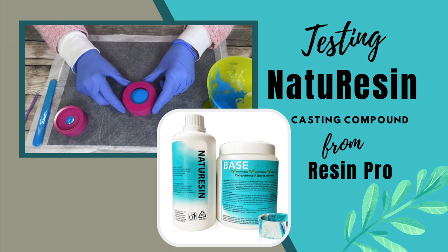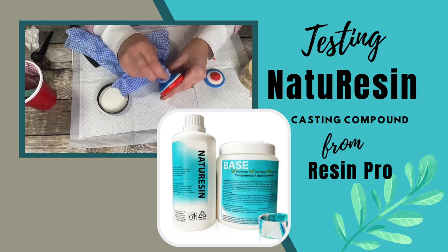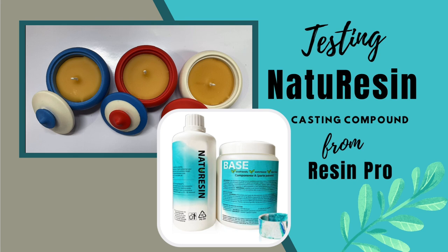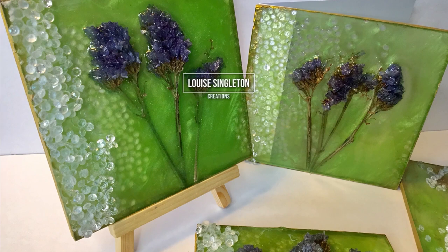Hello and welcome to Louise Singleton Creations. Today I'm going to be trying out a two-component acrylic polymer by Resin Pro called Nature Resin. When it arrived I could not wait to try it out and see if it measured up to Jesmonite AC100. Today you're going to see me use Nature Resin with my brand new lidded pot mould to create three bright and colourful candle vessels, and we'll see if Nature Resin gets the thumbs up from me.